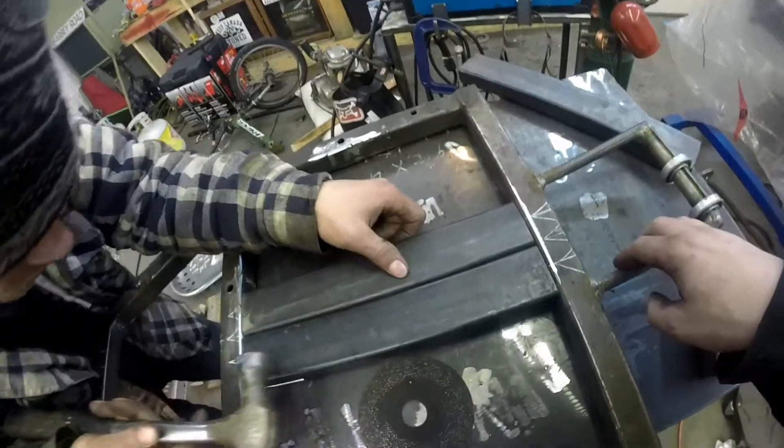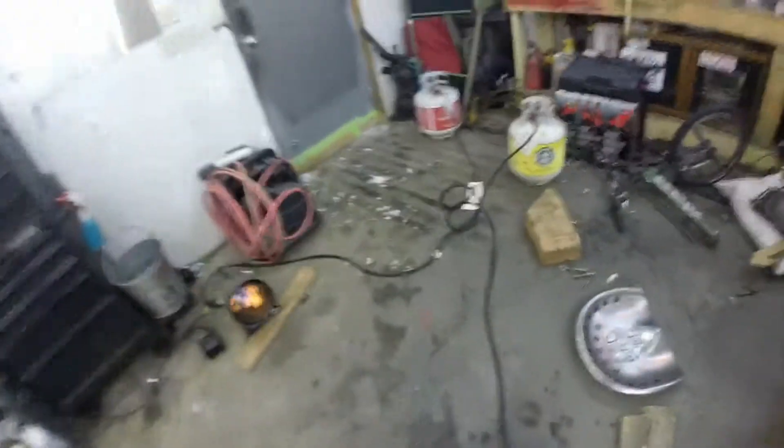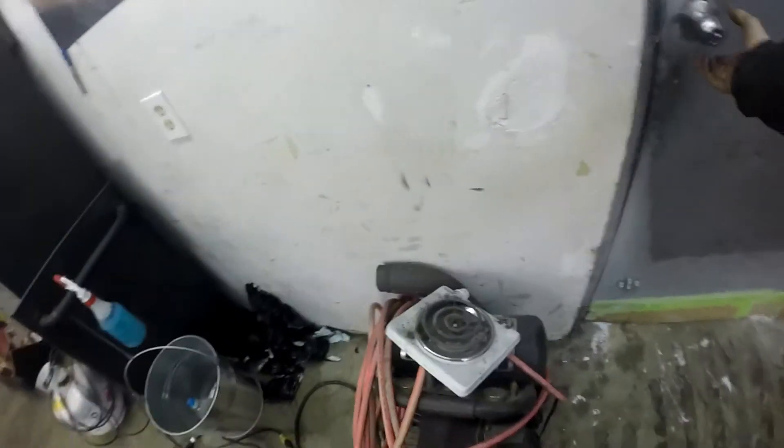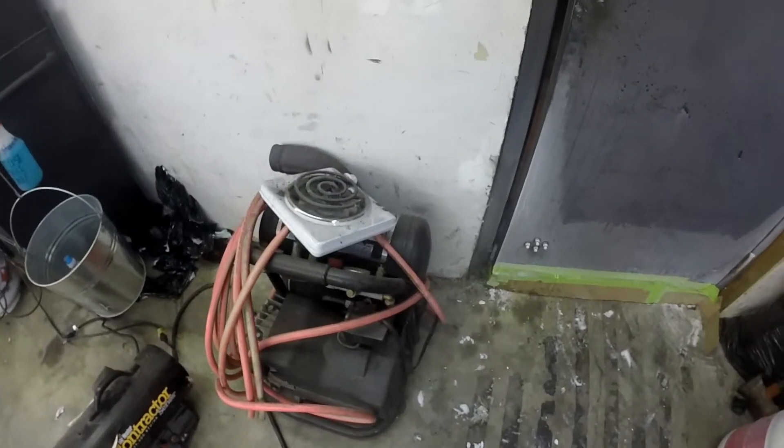Right like, right on that line. Yep. Okay, I'm going to crack this door again. I don't know if you can see the air coming in again.